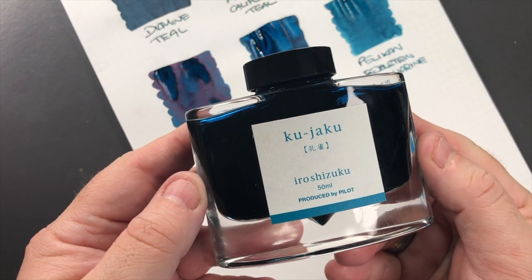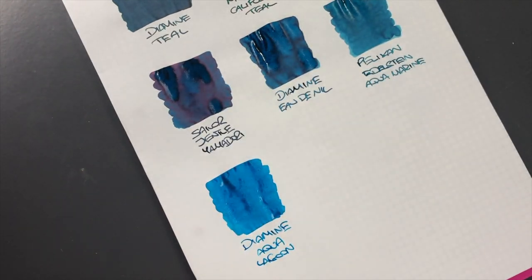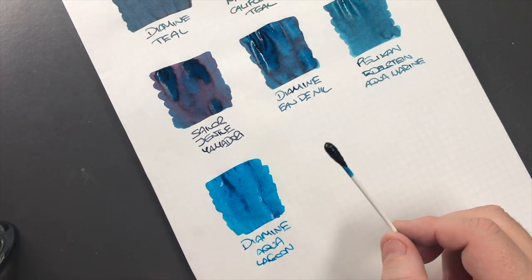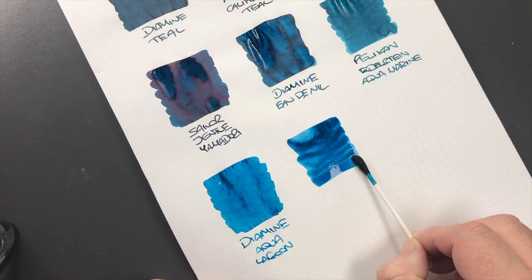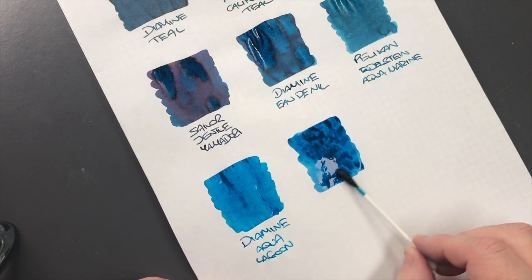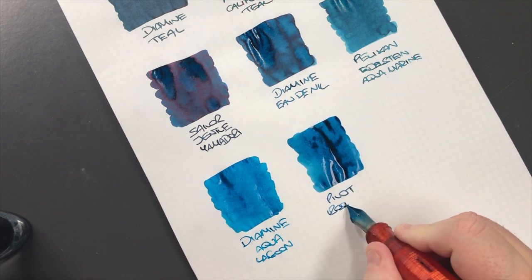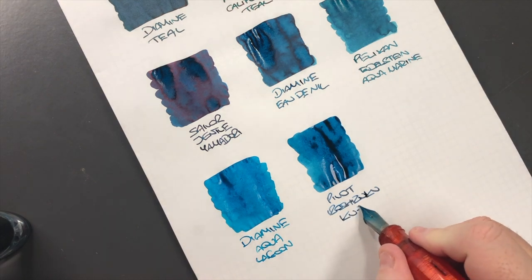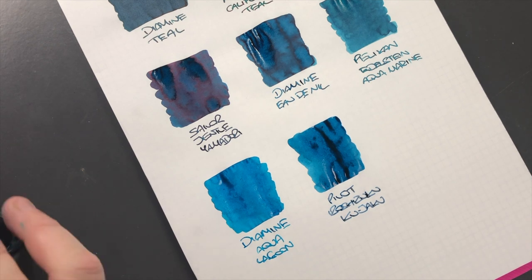The next ink is Pilot Iroshizuku Kujaku, and you can see here that it's a little bit more of a greeny color, although I would also say it's a little bit more on the blue side. Let's do an ink swatch - this is quite a wet ink. We'll do a second pass to see the shading properties. This is Pilot Iroshizuku Kujaku, and it's actually quite a nice green ink or greeny-blue, bluey-green ink.